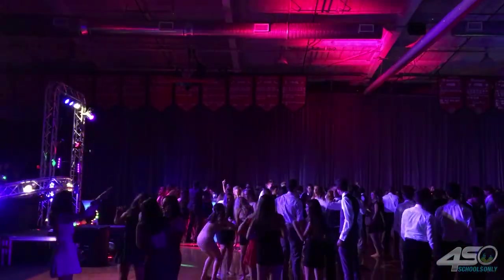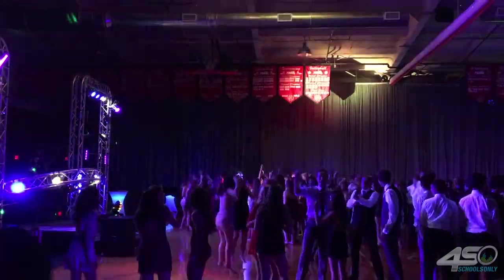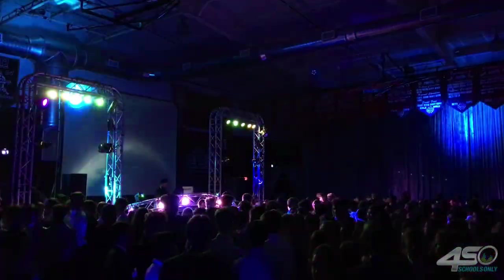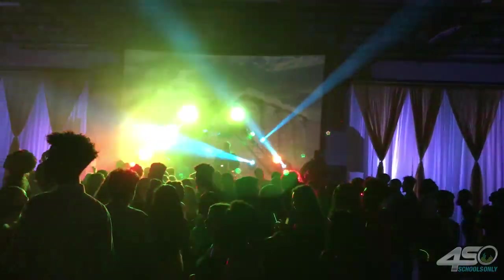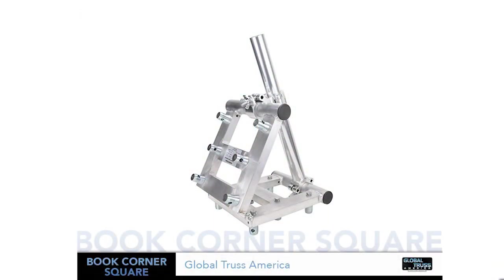And the only way that we could really get that truss to tilt and still connect to the stabilizing truss was with a book corner. So again, a lot of different options — it's a great tool to have in your toolbox. My name is Arnaldo Wofferman, Gear It First. Thanks so much for watching this video. Any comments, questions, et cetera, leave them in the section below. Have a great night and God bless.